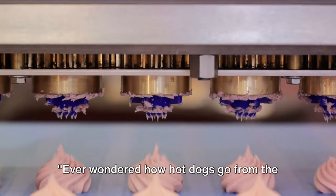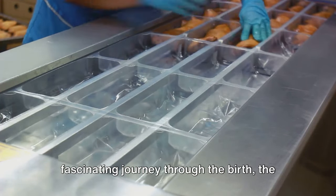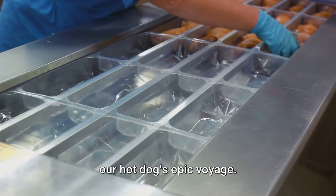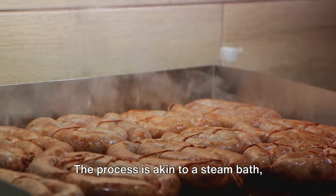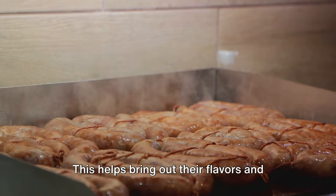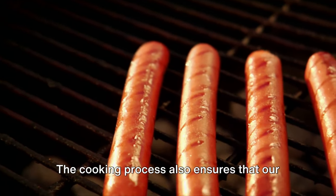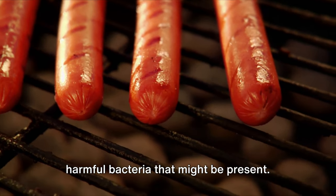Ever wondered how hot dogs go from the factory to your local store? After the journey through meat mixture, spicing, and casing, we've reached the final stages. The hot dogs are cooked in a process akin to a steam bath, where they are gently cooked to perfection. This brings out their flavors and gives them that classic hot dog texture we all know and love, while also ensuring they are safe to eat by eliminating any harmful bacteria.